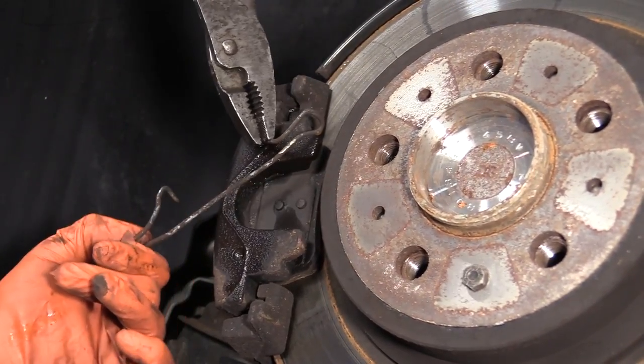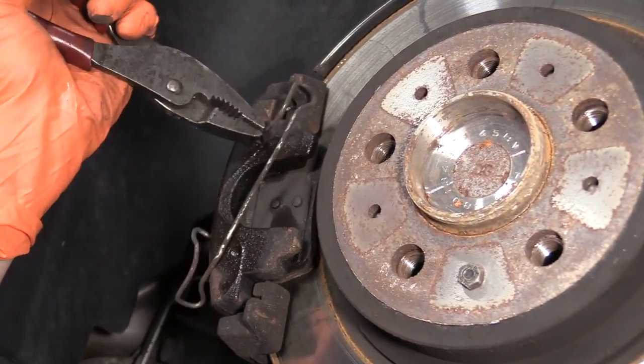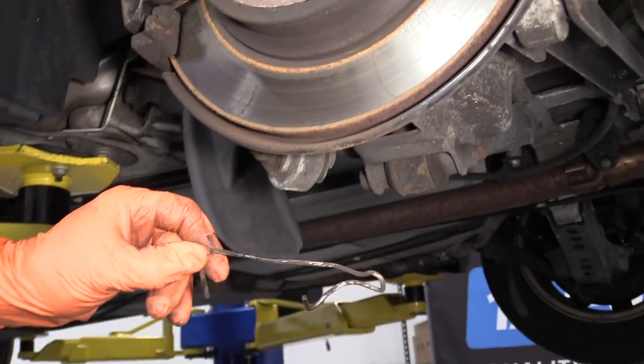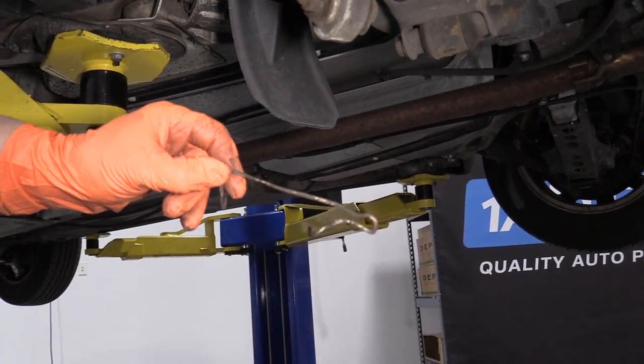They're pretty hardy, they won't break — I'm just going to work it. I'm going to end up putting that in the vise and bending it back, just at that angle right there. It's not a big deal.